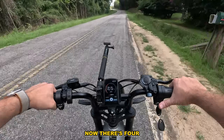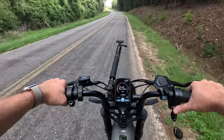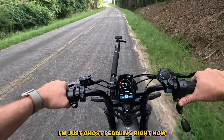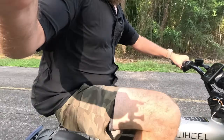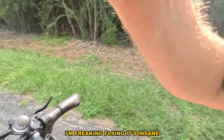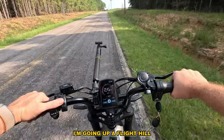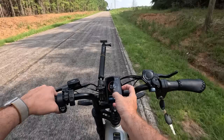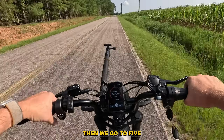There's four — I'm just ghost pedaling right now. I'm freaking flying — it's insane. I'm going up a slight hill and it's using a lot of power right now. Then we'll go to five.